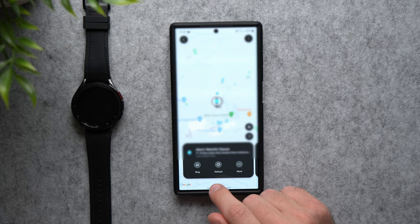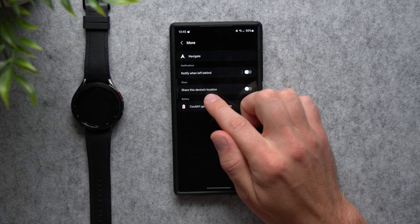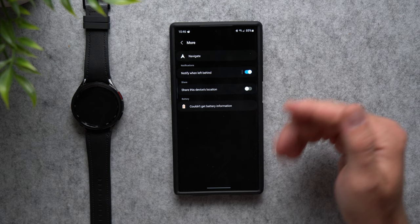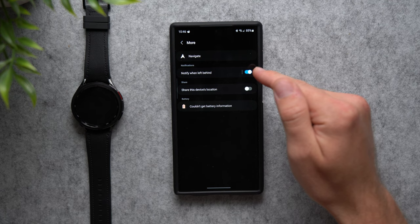You should also tap More and enable the option that says Notify When Left Behind. If you set your watch down on a table and walk away with your phone, it will notify you that you left your watch behind. It's a really convenient way to prevent losing your watch in the first place — if you ever walk away from it, you'll get a notification on your phone.